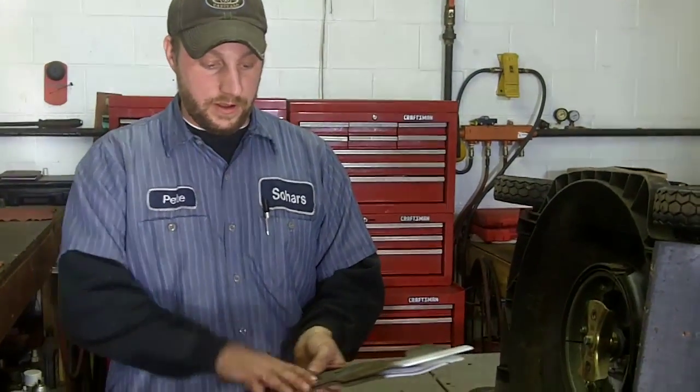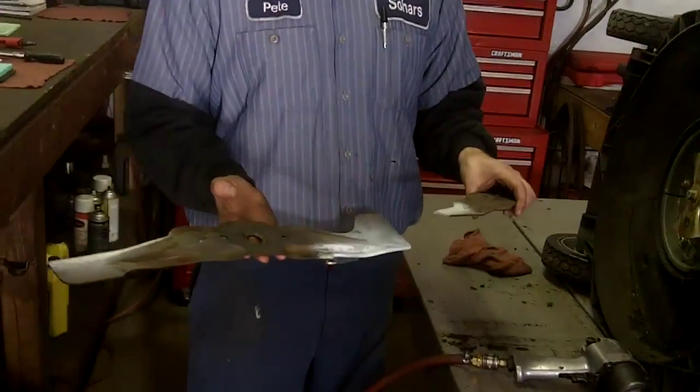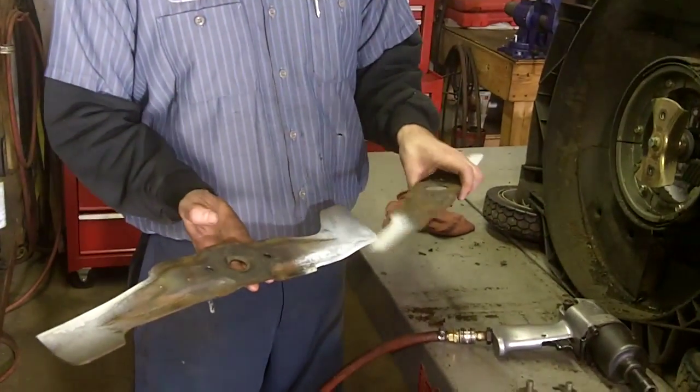Our lawnmower blades are sharp now and they are ready to be put back on the lawnmower. As I stated the first time when we took the blades off, we want to make sure that you assemble these blades correctly and install them in the proper sequence.